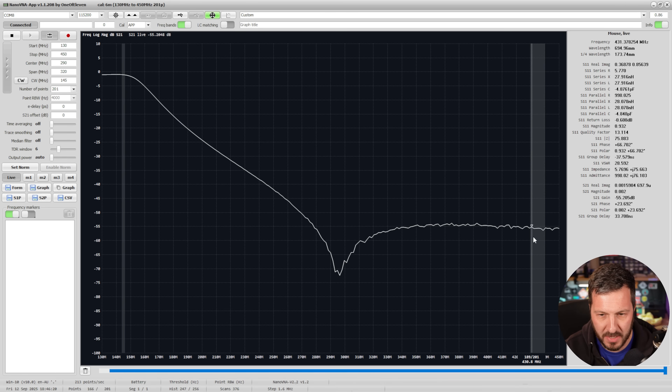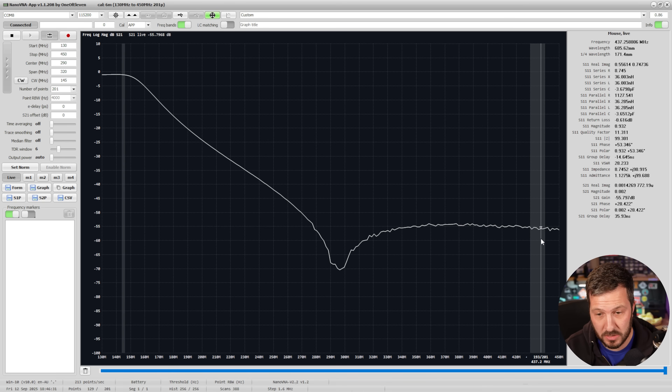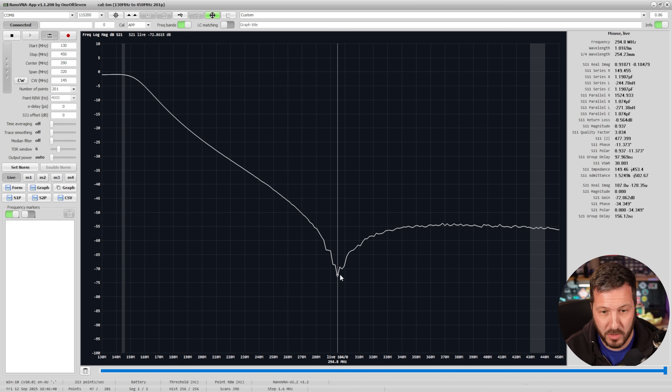By the time we get to the second harmonic of 2m at around 290 MHz, we are right in a very deep dip of about negative 65 to negative 70 dB. Going up toward 400 MHz, that's still sitting better than 55 dB of attenuation. This filter looks really good for loss at 2m and for eliminating harmonics. However, if you want to use it on a real Baofeng on the 70cm band, there will be way too much loss, so you need to remove it from the line before operating on 70cm.